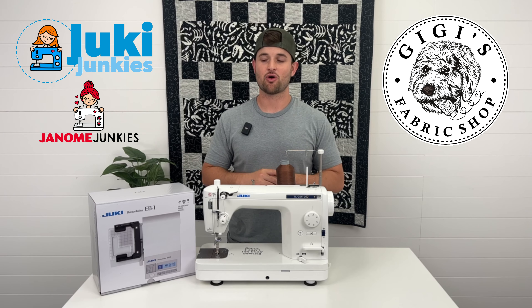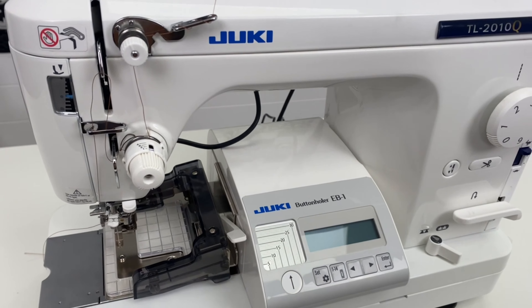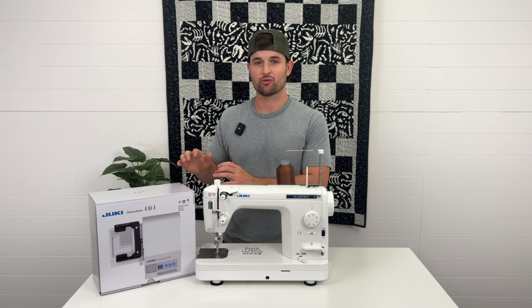In today's video, we're going to be unboxing the EB1 buttonholer, showing you what's inside the box and all of the amazing features that come with this unit, along with setting it up on the machine, so you'll know how to set it up on your machine.